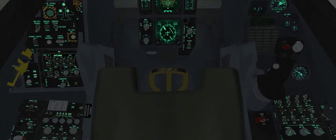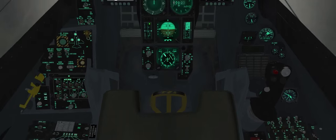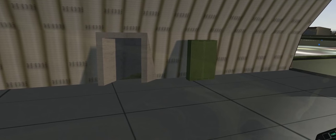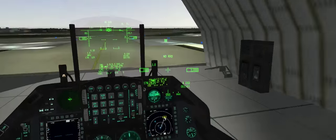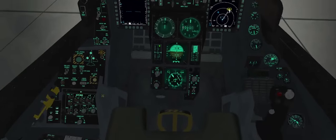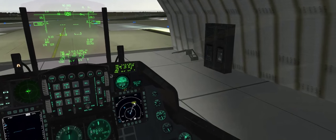From here I'll go and check the HMCS — helmet-mounted cueing system. DMS down long initiates it. Looks good, turn that off. We're pretty much ready to taxi now.